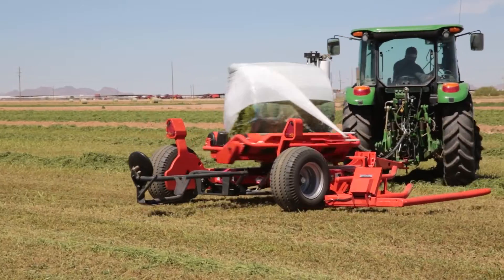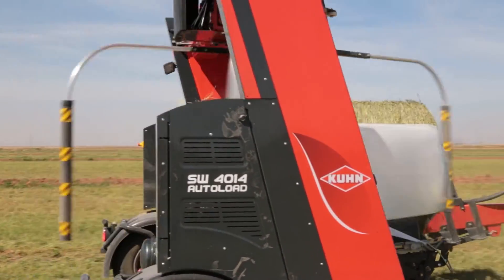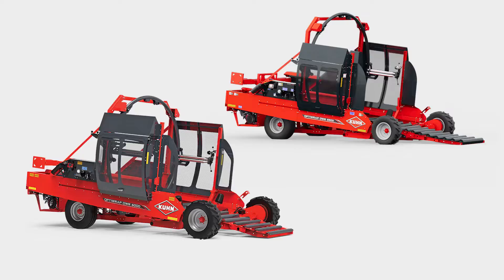Kuhn has long offered individual bale wrappers for both round and large square bales, but has now recently introduced two models of inline bale wrappers: the OWR 6000 and the OWS 6500.